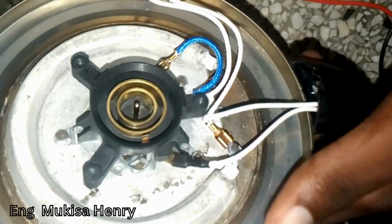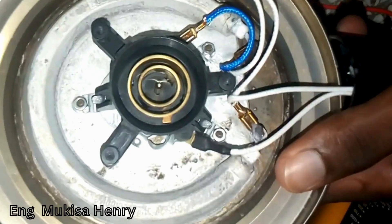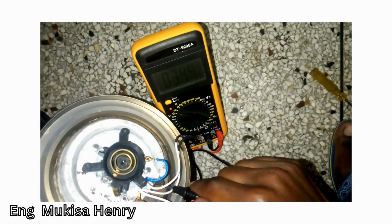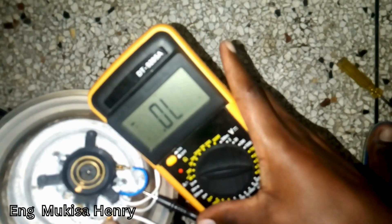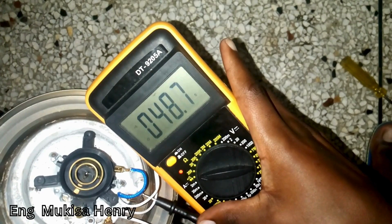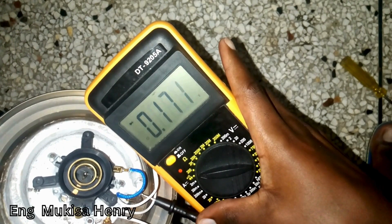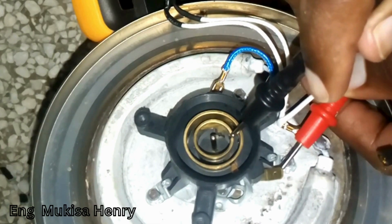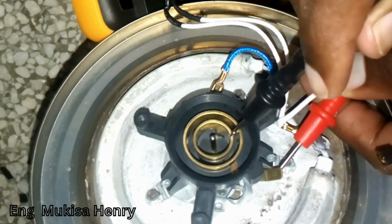Next we have to test for the resistance of our heater or the coil, and for a working coil it should display some resistance on the multimeter. Then you check the rings on the thermostat for both the live and the neutral.